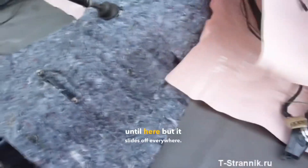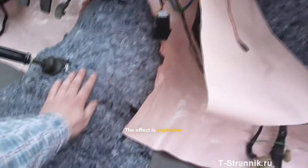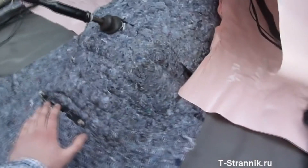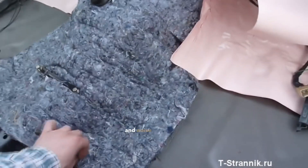Here, the tunnel turns out to be gripping. There was a sheet of felt up to here, but it slides off everywhere. The effect is impressive in comparison — from just one sheet of felt, there is more effect than vibration and noise damping material combined.